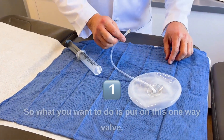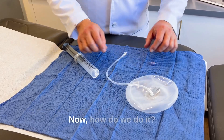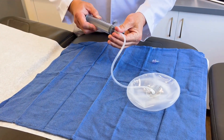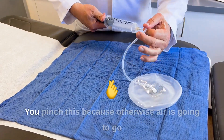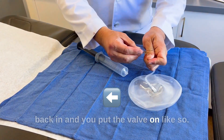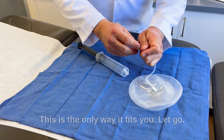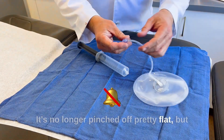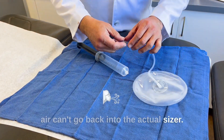So what you want to do is put on this one-way valve. How do we do it? You suck out the air — you notice it goes flat — you pinch this, because otherwise air is going to go back in, and you put the valve on like so. This is the only way it fits. You let go, it's no longer pinched off, pretty flat, but air can't go back into the actual sizer.